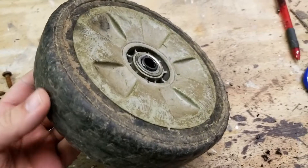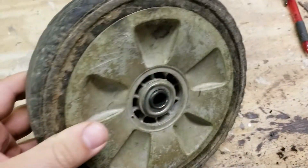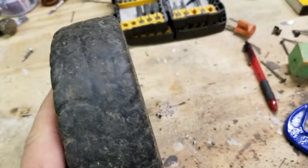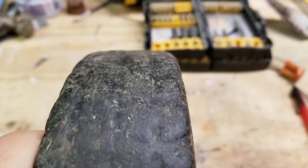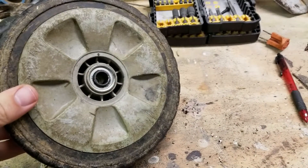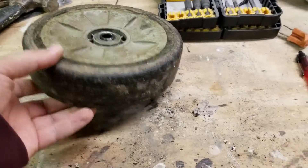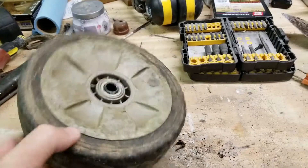Hi YouTube. I just wanted to make a quick video on the rear wheels on my Honda HRR 216 mower. I've only had this mower for about two years, and this is what the rear drive wheels look like — completely bald. And I'm only mowing about at most a half acre per week, so not really intense mowing. So it's time for those to be replaced.